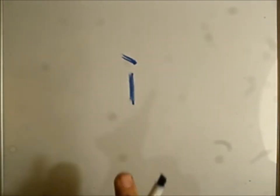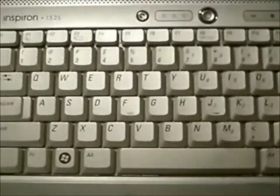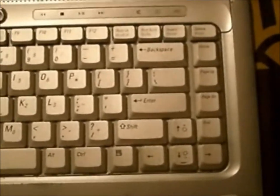To begin, I'm going to show you how to make the ì two different ways, using two different kinds of keyboards. This is one kind of keyboard — it is a regular keyboard but without a number pad.